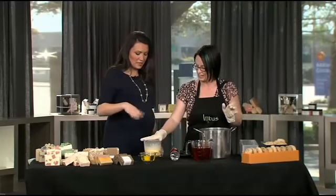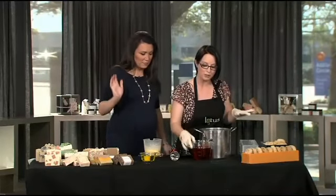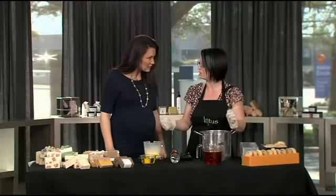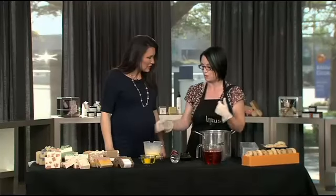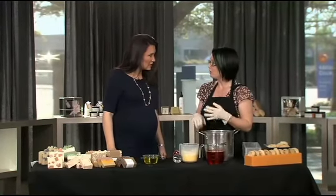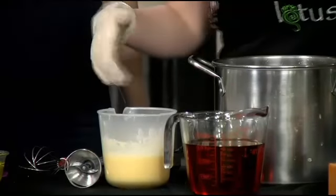Which one is lye? This is lye. So we've done a lot of measuring before we got here, and we used coconut milk instead of water — the coconut milk is frozen — and then we add the lye, and the lye starts to heat it up. Why do you use coconut milk instead of water? Because it just makes the soap more creamy and more moisturizing.